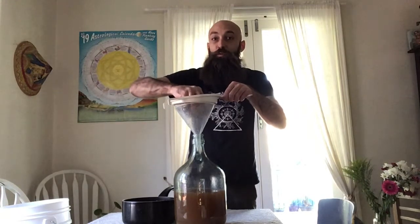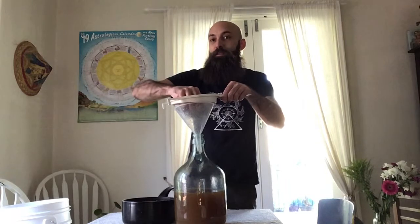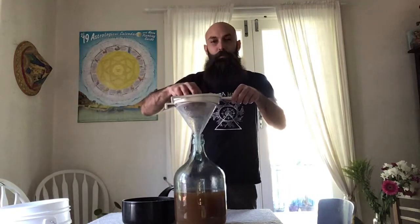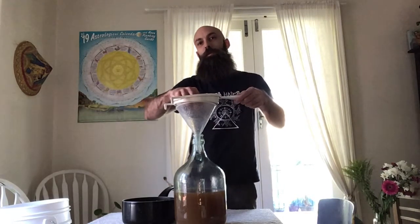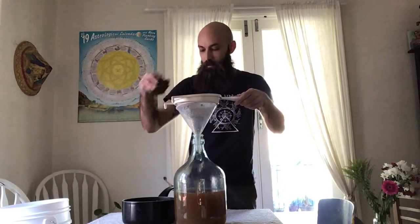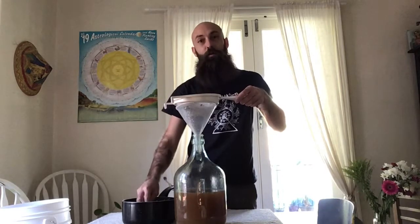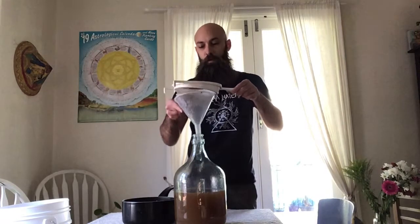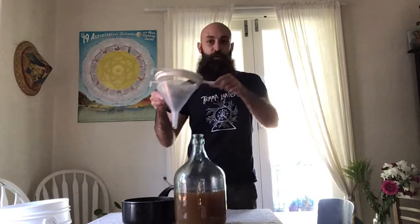As a side note, mugwort was used up until about 600 CE as the cheap bittering agent in beer — how it gets its name. 'Mug' meaning mug or cup, and 'wort' meaning plant, so it's a plant for brewing. After that, hops became the more commercial thing as beer was getting shipped around the world and needed to be preserved better. Mugwort still works well as a preservative, but hops was a lot better.